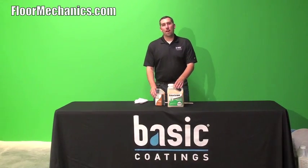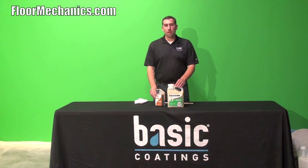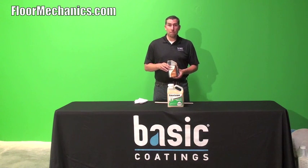What product Basic Coatings has to help achieve a more amber look, helping to match up against old oil floors, or floors that have ambered over time, is a product called Basic Coatings Amberizer.